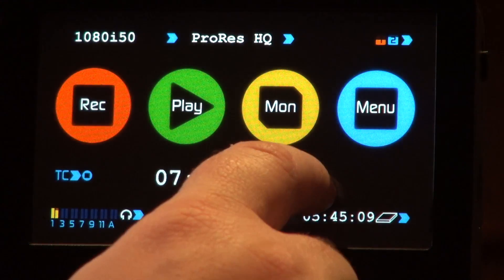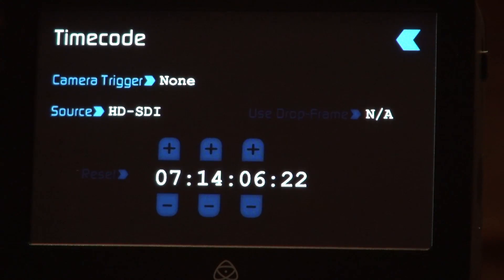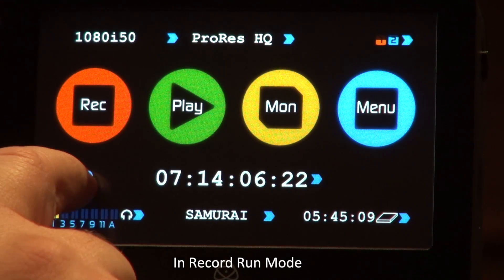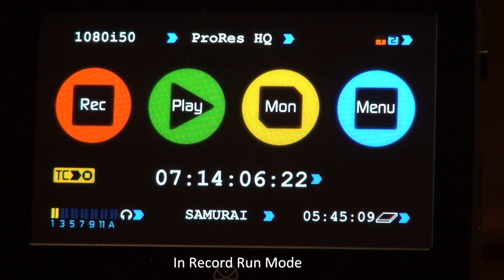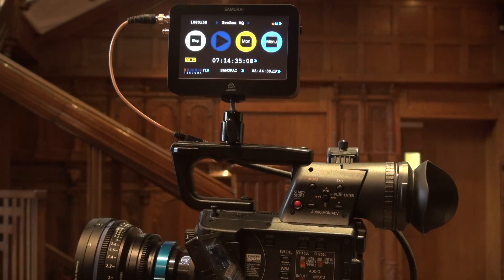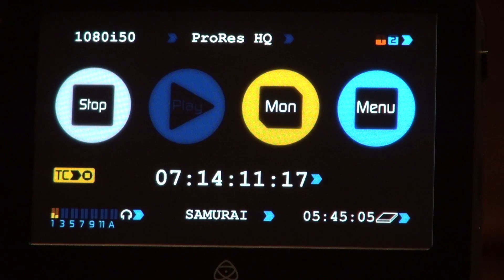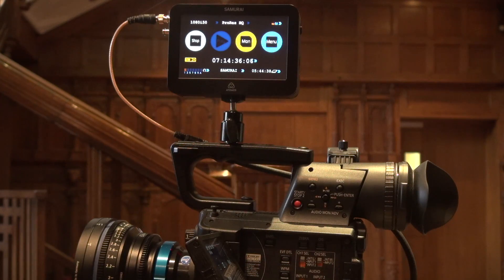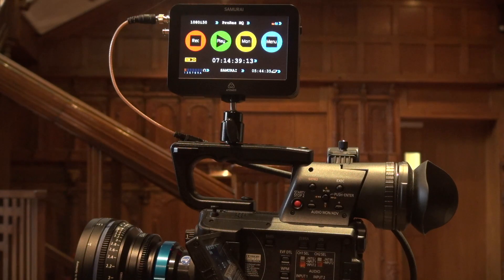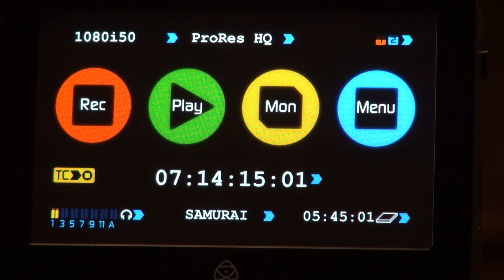The next way is actually using the time code coming up the HD SDI. To do that you prime the trigger — this trigger is TC equals record — so therefore as soon as it sees time code coming up from the camera it will actually go into record. So if I press start on the camera, the camera is now recording and also the Samurai. If I press stop, it stops. That will work with generally every camera that actually has time code coming in the SDI.